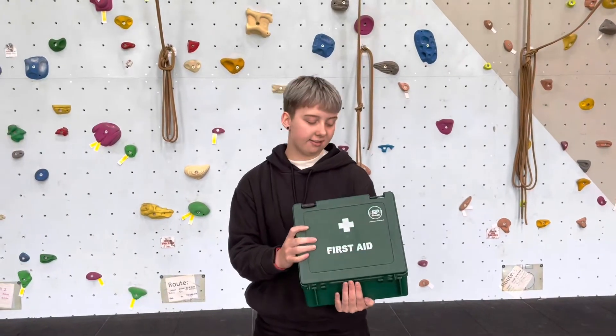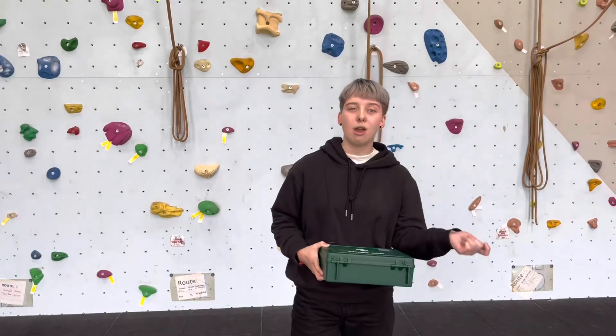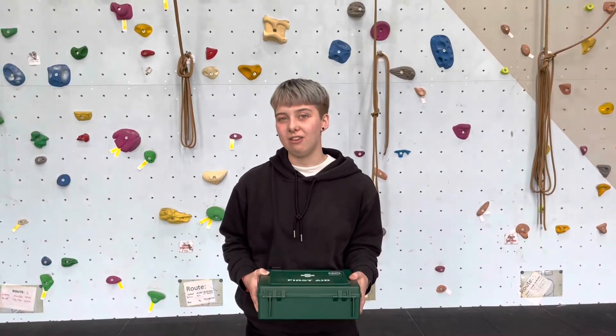First aid forms are very important too. You're going to want first aid forms in your box so you can fill them out and hand them over to someone so they know exactly what's happened.